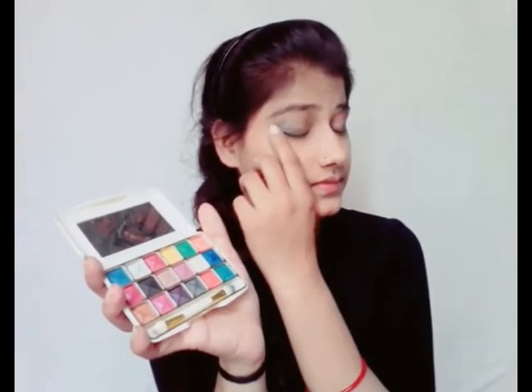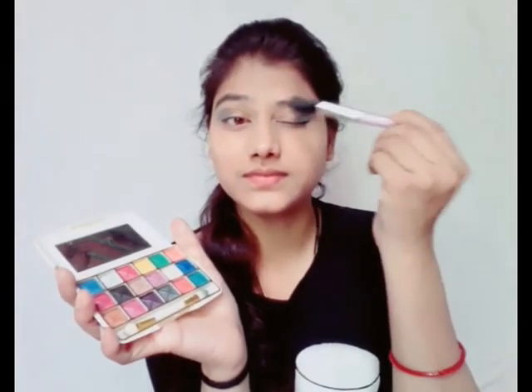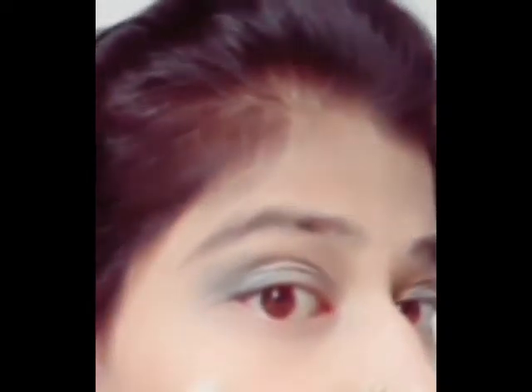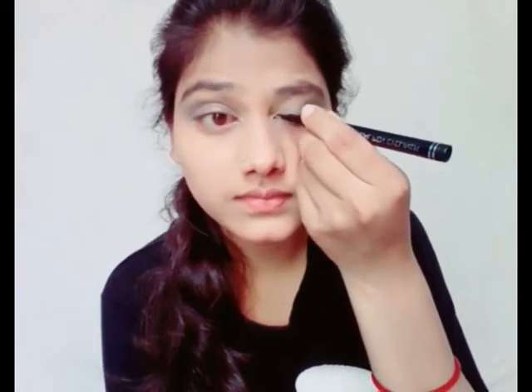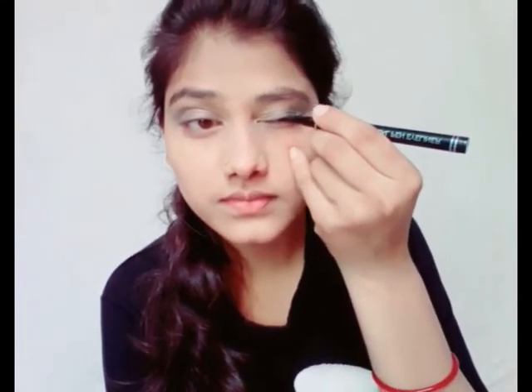I have completed the eye makeup according to my dress. You can use eye makeup matching the color of your dress or use whichever eyeshadow colors you prefer. For eyeliner, most people apply from inner to outer, but I apply from outer to inner — you can do it either way. Apply eyeliner on both eyes for a better eye makeup look.